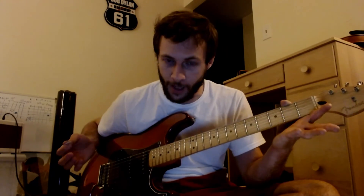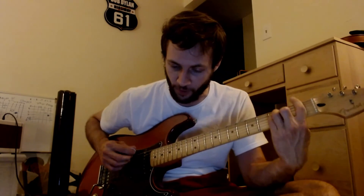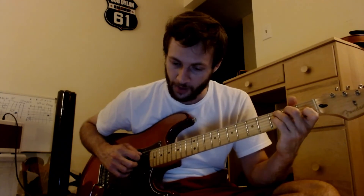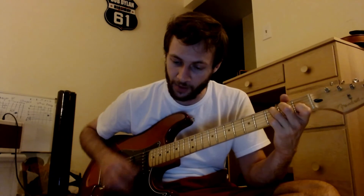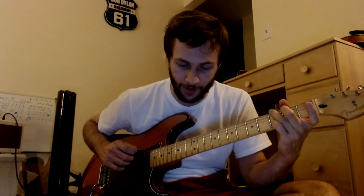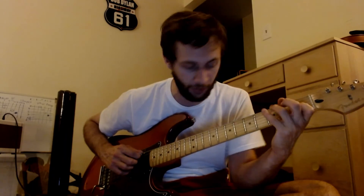You can kind of do that walk again — almost similar to what we did before with the G minor and the F to the B flat. So now we have F to C to G, walking into a C chord. So we have the G, a third on the E string, open A again, two, two, and then three is your C chord on the A string.